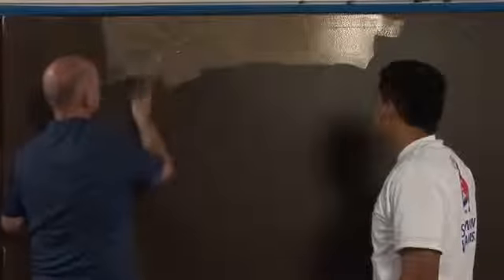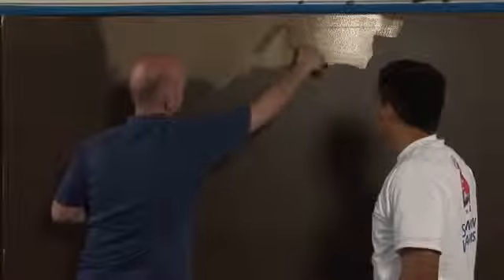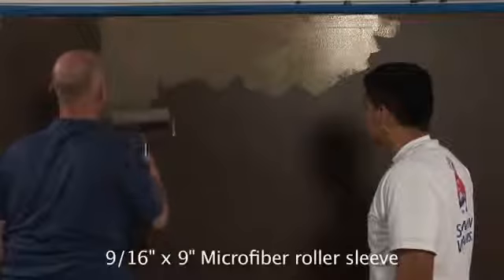And then we're going to start — just as we do with the quartz stone technique — start doing random motions. Once you get far enough away from the ceiling line and corners, switch to the 9-inch by 9/16ths microfiber roller.